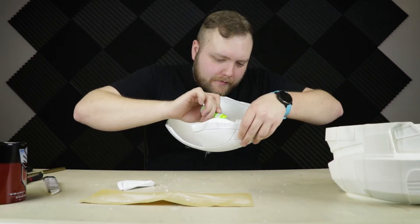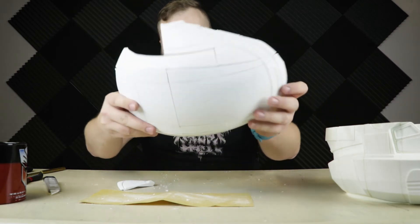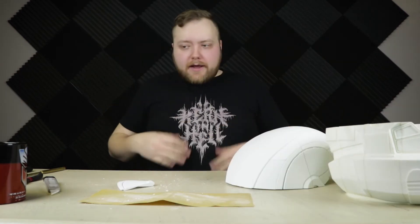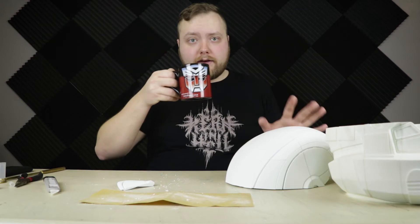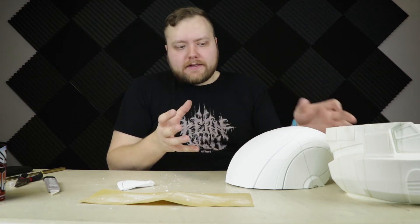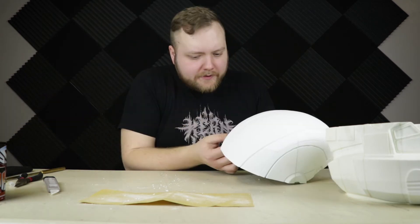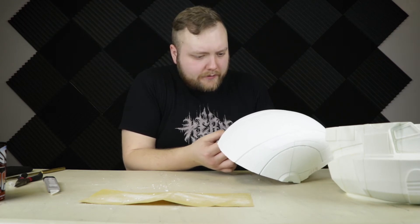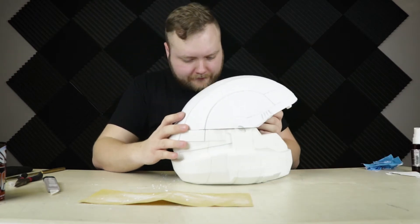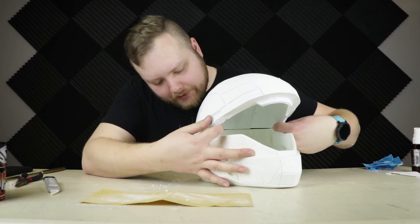The closer I get to the end, the closer I'm getting to just deciding the whole thing needs to be printed over again. It's pretty bad — there's a really bad gap right here where it's not lining up. This whole panel doesn't want to line up properly. Now this is by no means the file designer's fault. He designed this helmet to be printed in all one piece or maybe two pieces — he did not design it to be printed in 30-something different pieces like I've been printing it. I'm still going to finish gluing it together though, just so that I can say it's done. Top half is done. Let's see how this lines up with the bottom half — unsurprisingly, not very well.